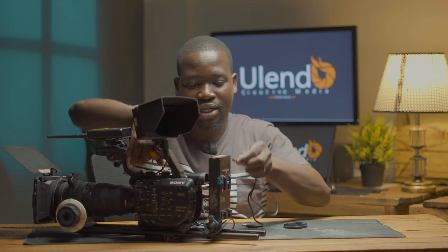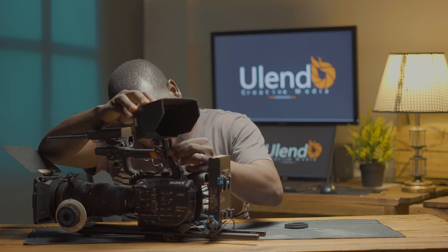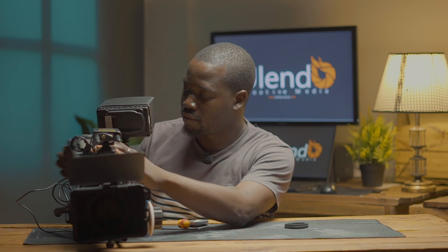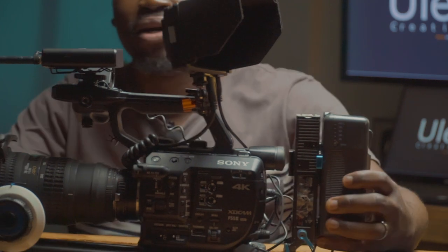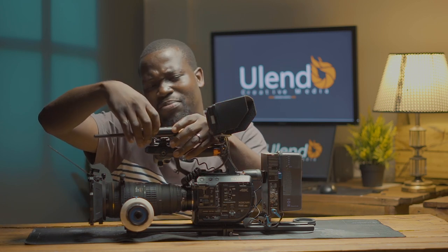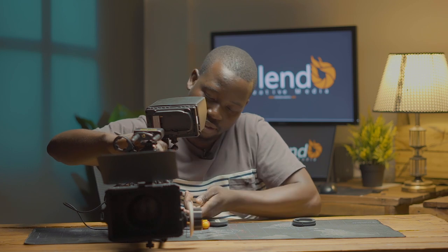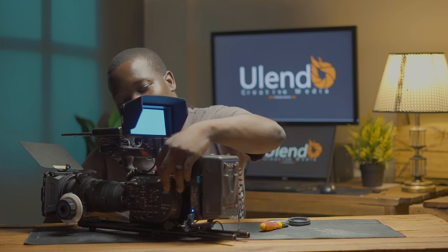We connect the monitor to the battery plate as well, then power both the monitor and the camera with the cables. Then we add the battery itself. I have most of the accessories I use when filming here — the microphones can be powered by USB, but for now I'll use the batteries. Let's power our camera and see — it's powered on.